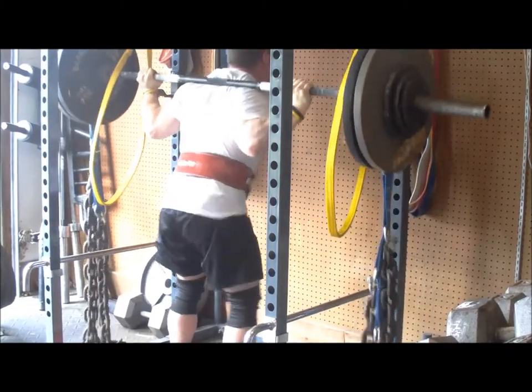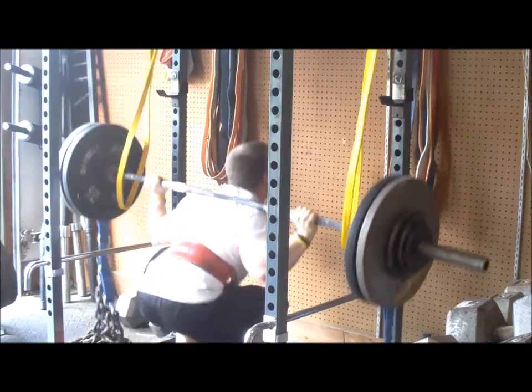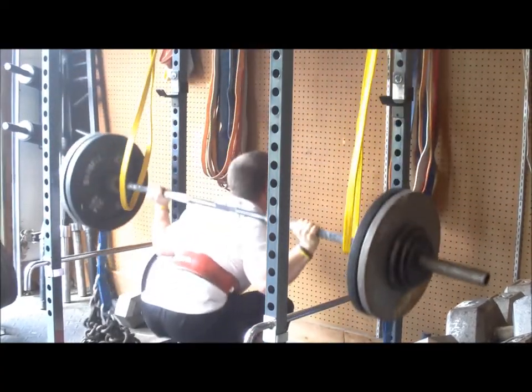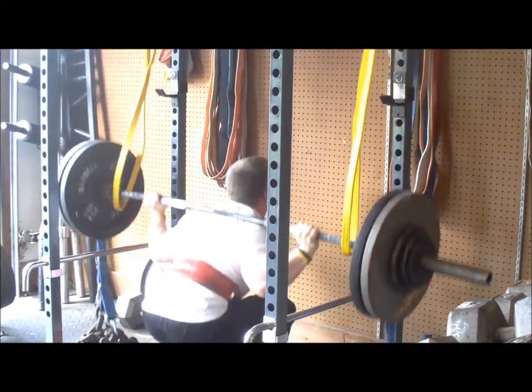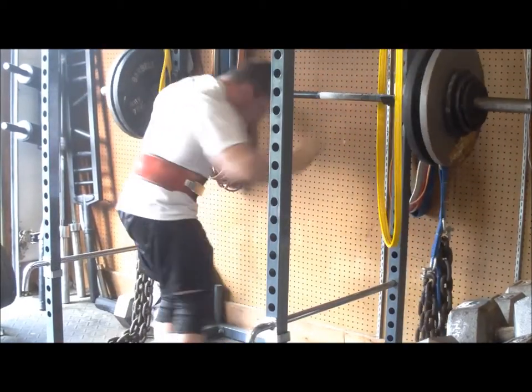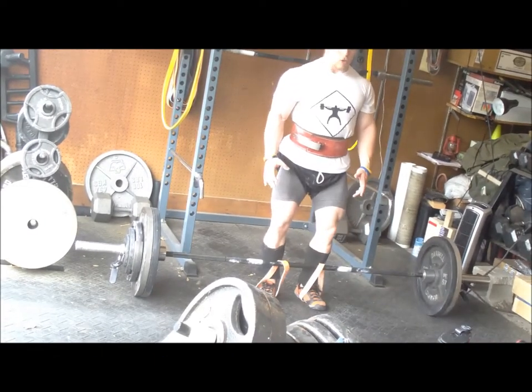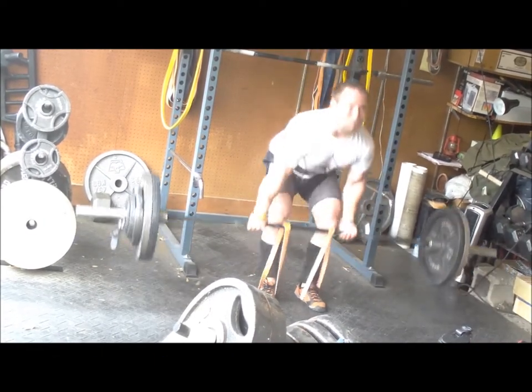The close stance worked well, and I hit that first set of six — dropped the reps again from last week since the weight went up. Still felt really good, plenty of reps left in the tank, but still some more quad work and mechanical disadvantage. Then I went on to the speed deadlifts against the light bands this week.